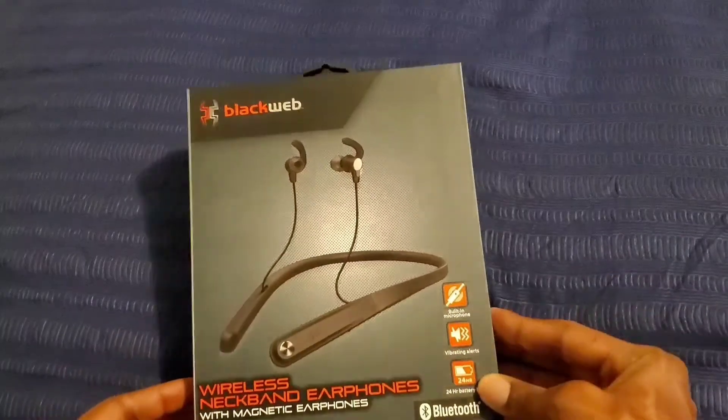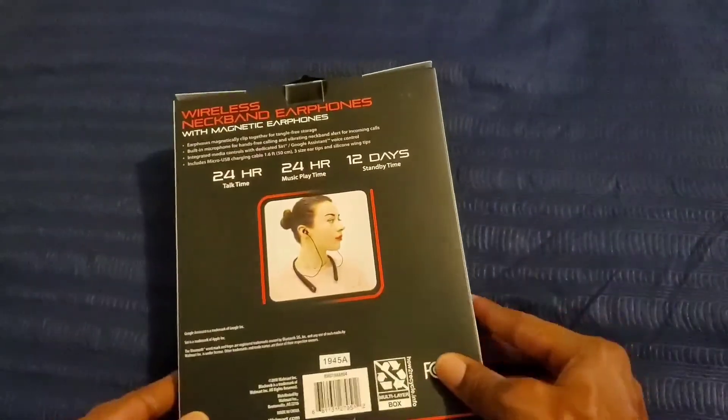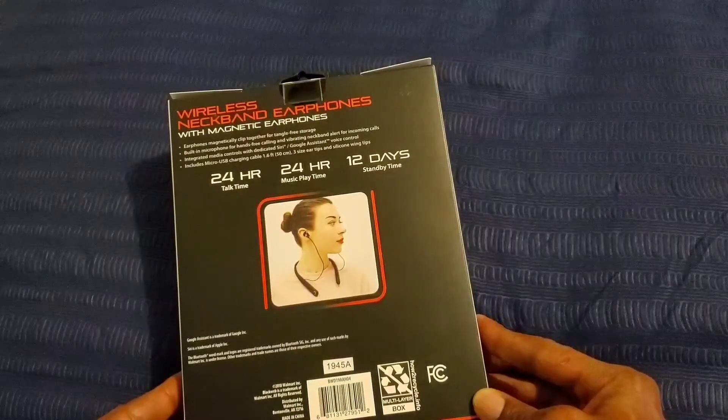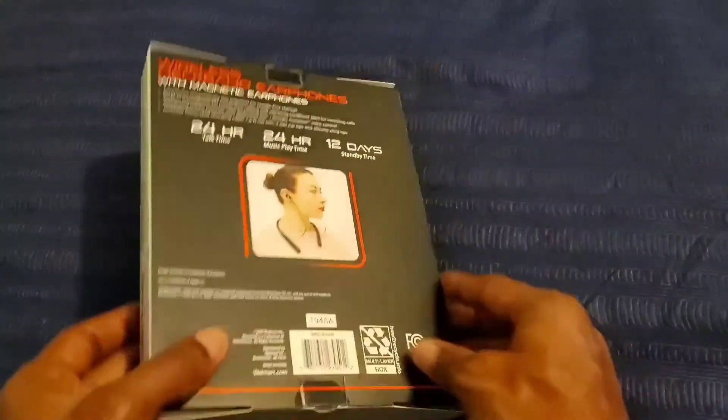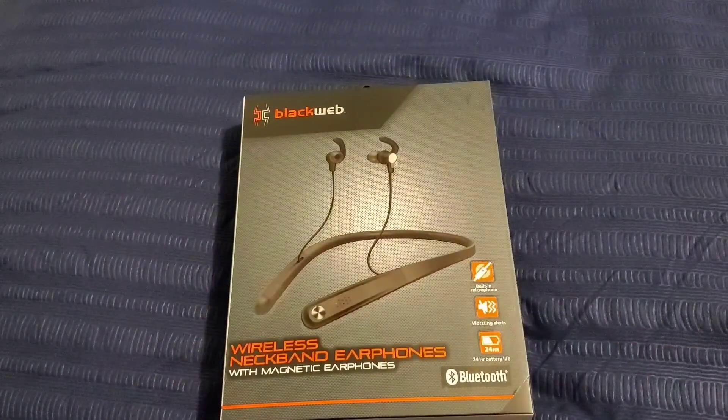This is what it actually looks like on the front of the box, and then on the back of the box you get all the information about the Bluetooth earbuds. So let's go ahead and unbox it.